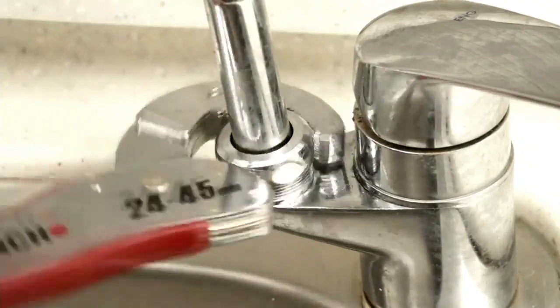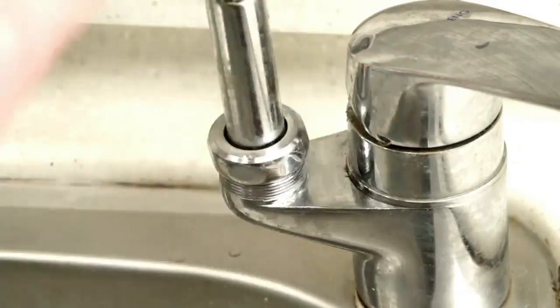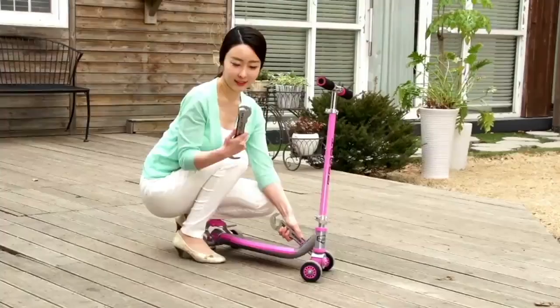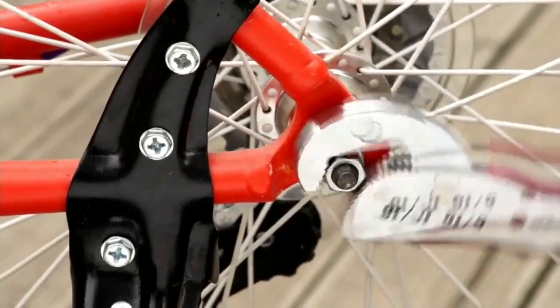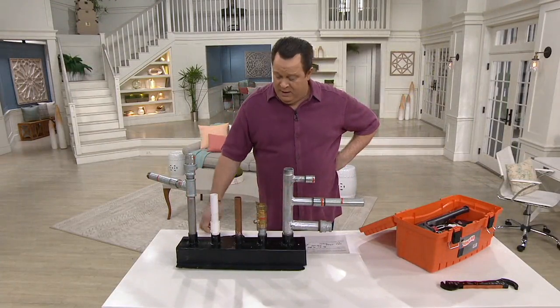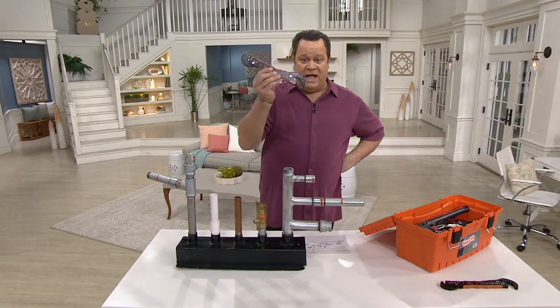I'm going to be very clear with you. I don't know most nuts from most bolts, but I'll tell you what — if I had something of a unique size, I wouldn't go to a hardware store and buy 50 or 11 wrenches and bring them home. I would buy one Magic Wrench.